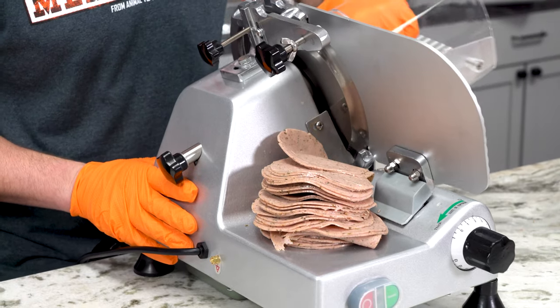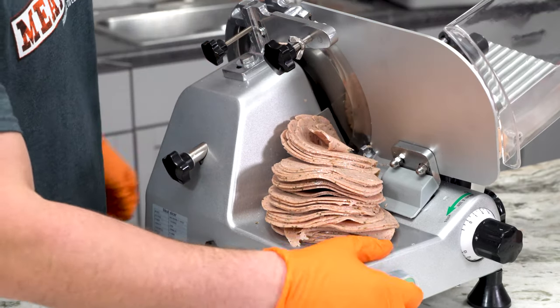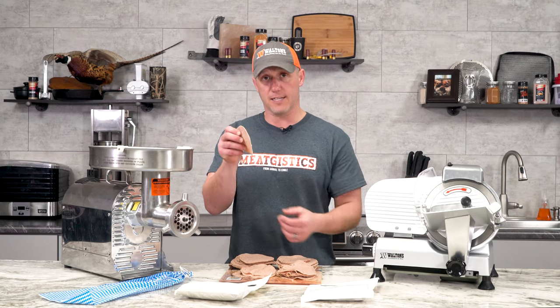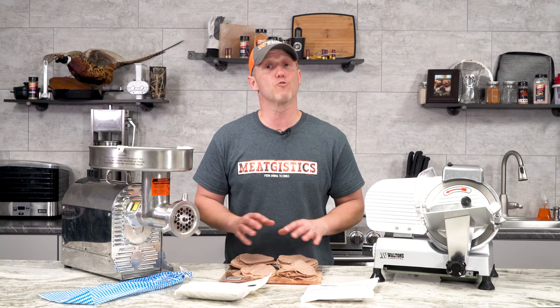For slicing, we wanted to slice it as thin as we could, but it is sometimes difficult to slice restructured cuts like this that thin. However, on this we were able to get it really nice and small. That's the carrot fiber and also maybe a little bit of the cold phosphate, plus all that mixing we did — it really paid off.